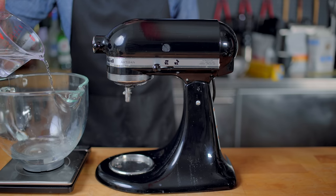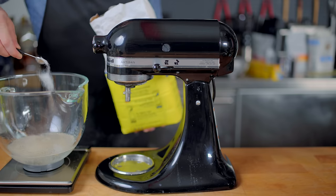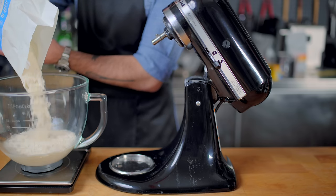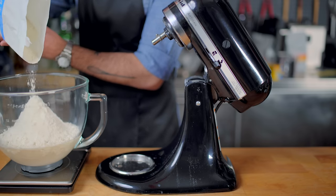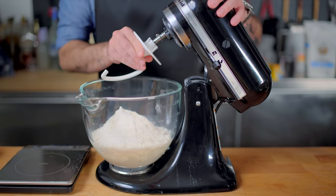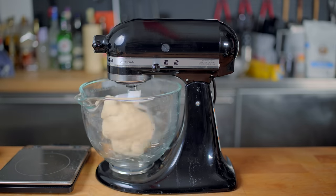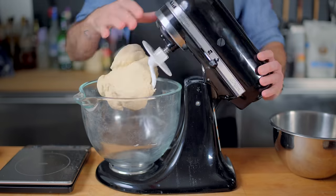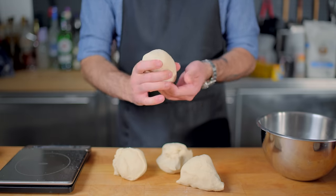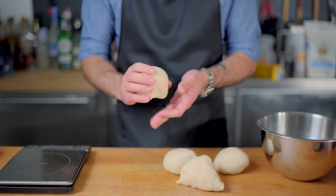Into the bowl of a stand mixer goes 360 milliliters of tepid water, to which we're going to add about three grams of active dry yeast, or about one teaspoon, and two grams, or about half a teaspoon, of plain white sugar. This will be a nice little snack for our yeast while we let it bloom for 10 minutes, before adding 600 grams of bread flour, giving our dough a hydration of about 60%. You can use all-purpose flour, but bread flour just produces a better texture. We'll add about six grams, or one teaspoon of kosher salt, to the flour before kneading on medium speed for about five minutes, after which we should have a tacky, supple dough, which we're going to pre-divide into our desired portions. We then stretch each divided portion into a taut ball — the rounder and more taut it is, the easier our job is going to be later on.